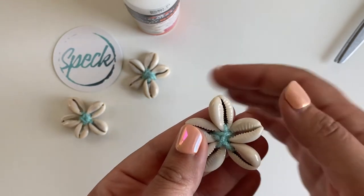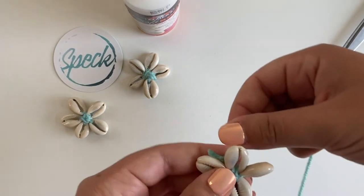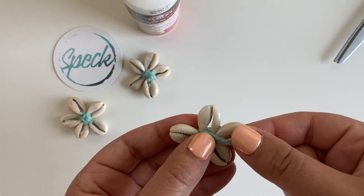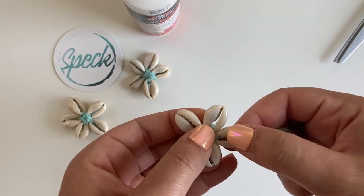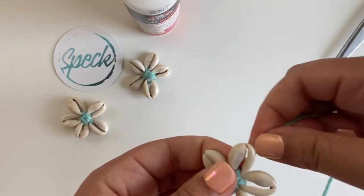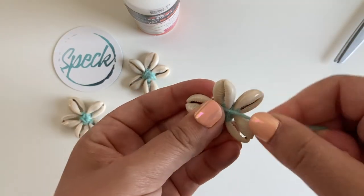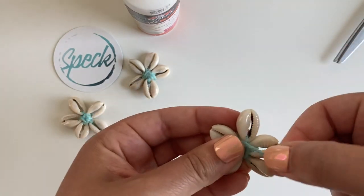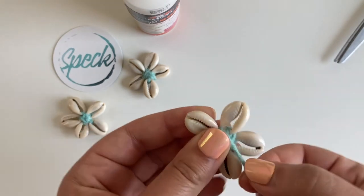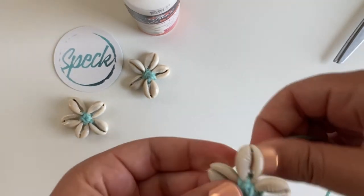We're actually going to reinforce them even more. With your string coming out the bottom, we're going to wrap it up and follow a pattern: come down two shells, go up three shells — down two, up three, down two, up three. Continue this pattern. You'll feel the shells get much tighter and more firm as that beautiful center gets bigger.